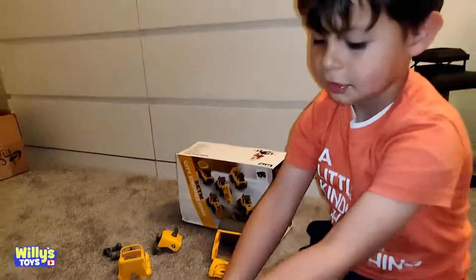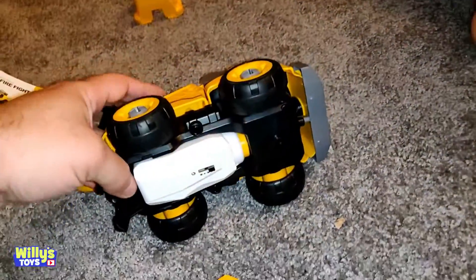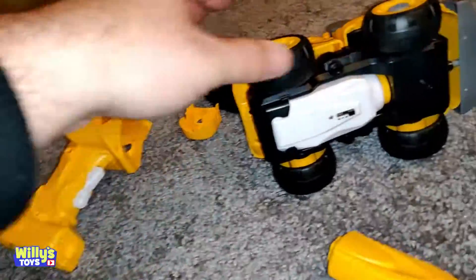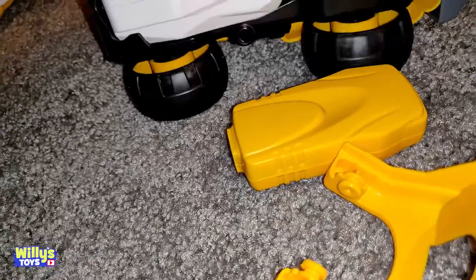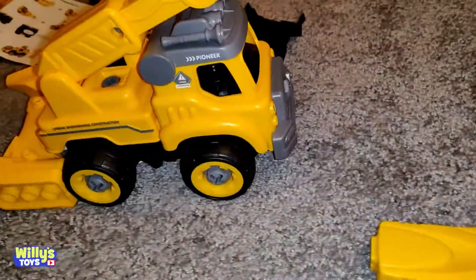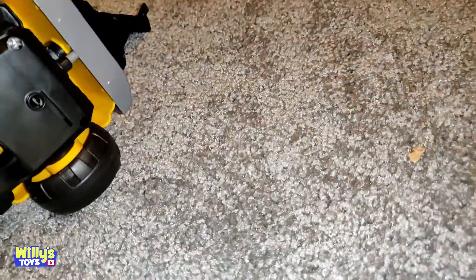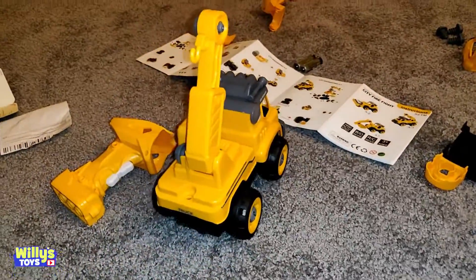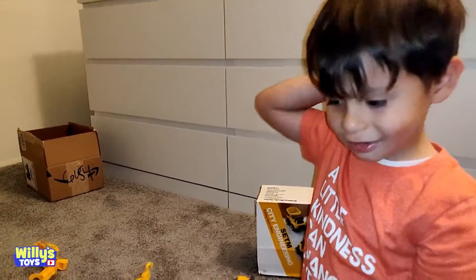Yeah, but how does it grab stuff? Let's see what this could do, okay? We took the little battery-operated thing out of the drill, and now let's see what options it has. Oh look, look at that — it moves on its own. That's reverse. Yeah, there you go, look at it. Good.